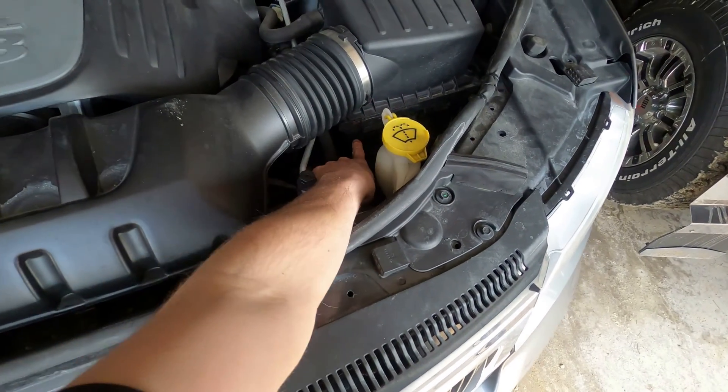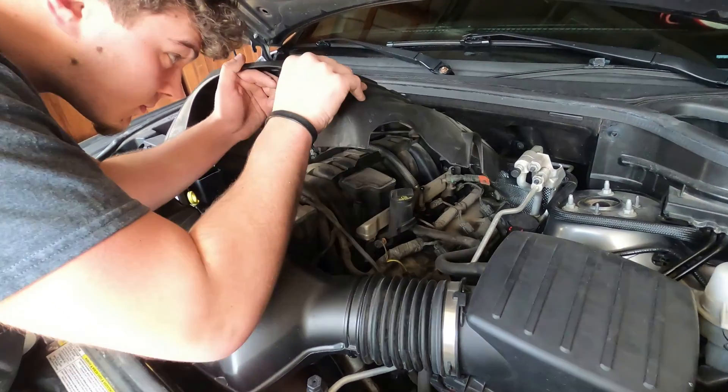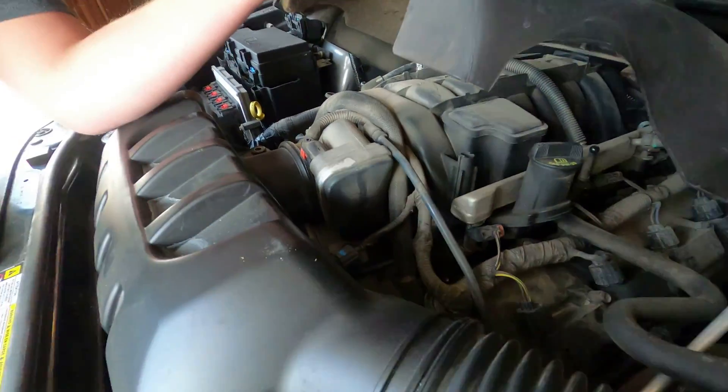Remove that, take this out, and inspect this case because we'll actually remove this bottom part and replace it with the new one. Also worth mentioning — there's actually an intake air temperature sensor right here. Remove that clip.